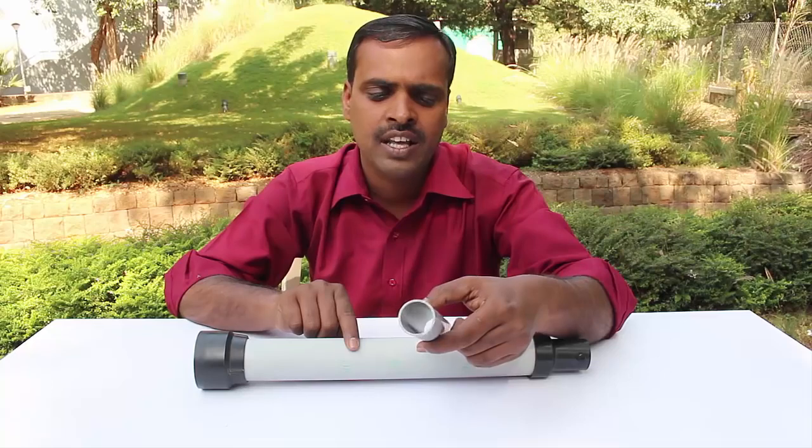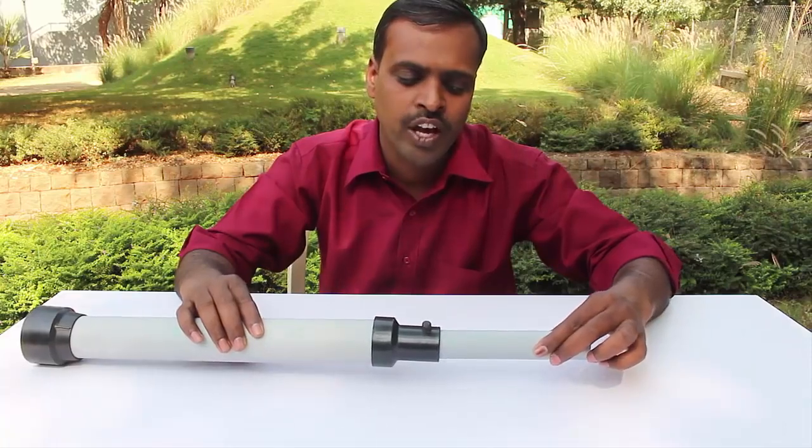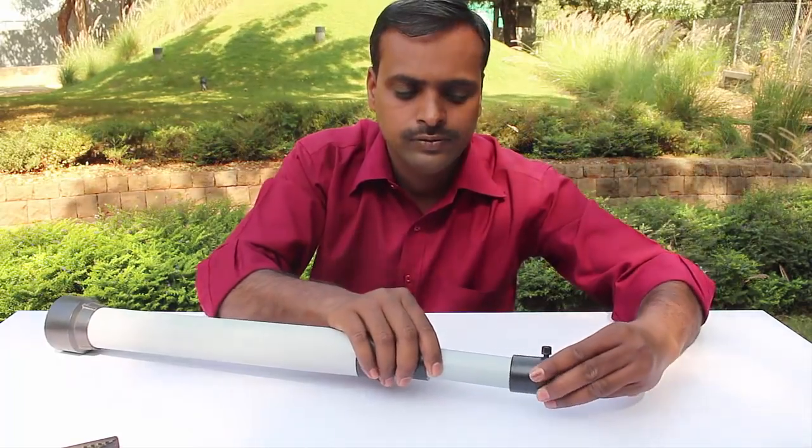You will need another pipe of 3 centimeters diameter and a length of 15 centimeters. We will fix this small pipe to the reducer as shown, and also fix a coupler on one end of the small pipe.